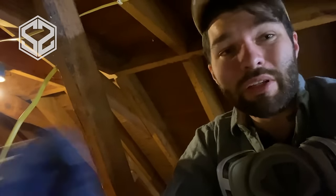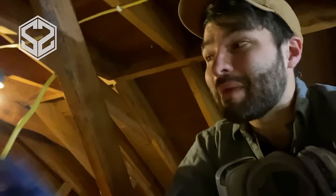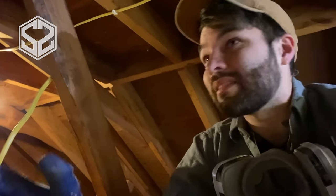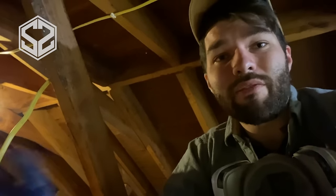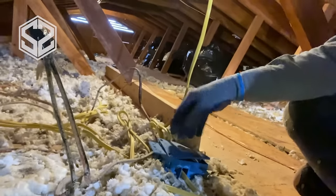I don't know what it is about attics and crawl spaces — maybe it's just miserable to work in them — but people feel like they need to cut corners, they don't do a complete job, they make a mess and just leave it up here because nobody sees it. But when you do come up here it looks like a mess. If you had a house inspector come up here with what this attic looked like before, they would have a lot of things that need to be fixed before you sell the house.